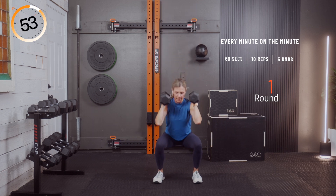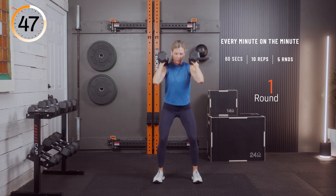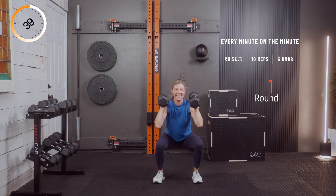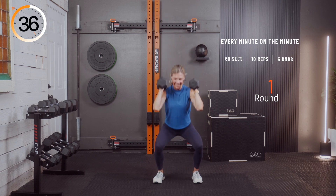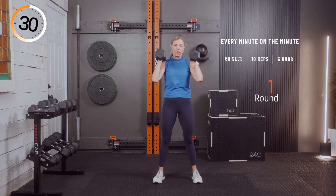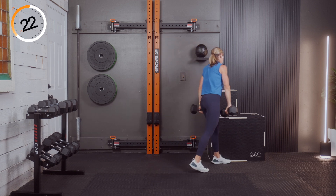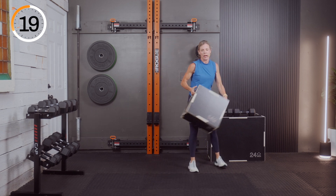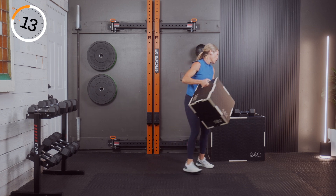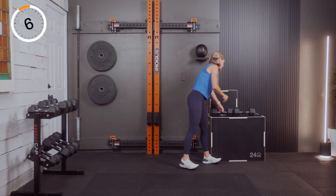If you're having trouble sitting back on those squats, grab your chair or box and tap down so you feel comfortable sitting back — I want that squat. It's easy to go forward and feel scared to sit back, so use a box or a chair. Round two coming up. Three, two, and one — ten of these.